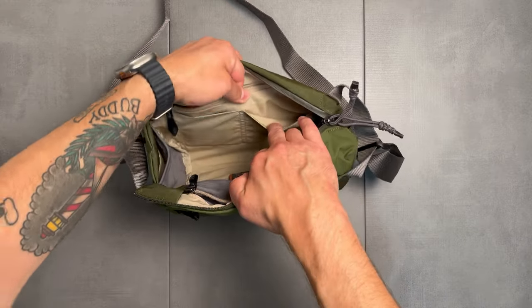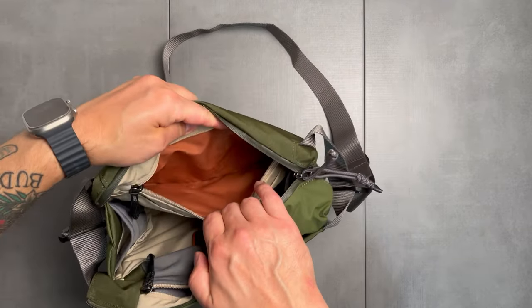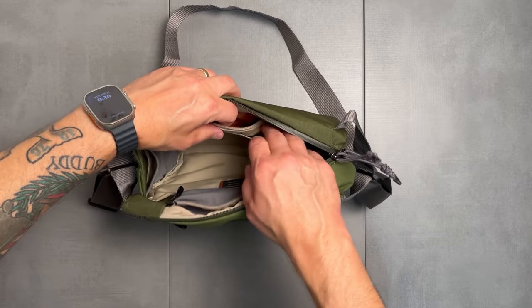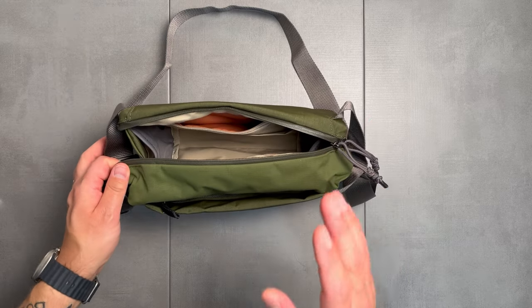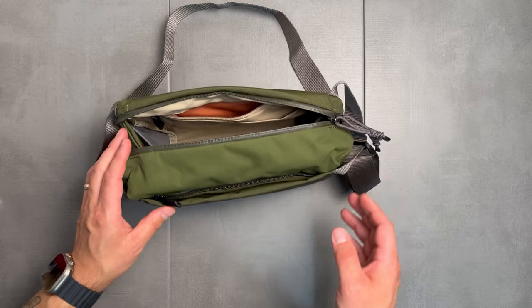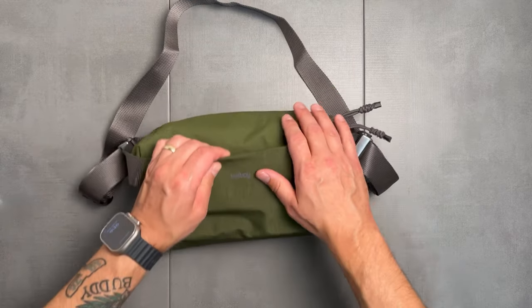Speaking of pockets, you have one nice large mesh easy-access pocket, two insert pockets — one here, one here — and a large rear pocket. And then of course you have the main compartment. So I'm going to go through and try to load it out with all the things I'm looking at bringing with me on this trip to Europe.